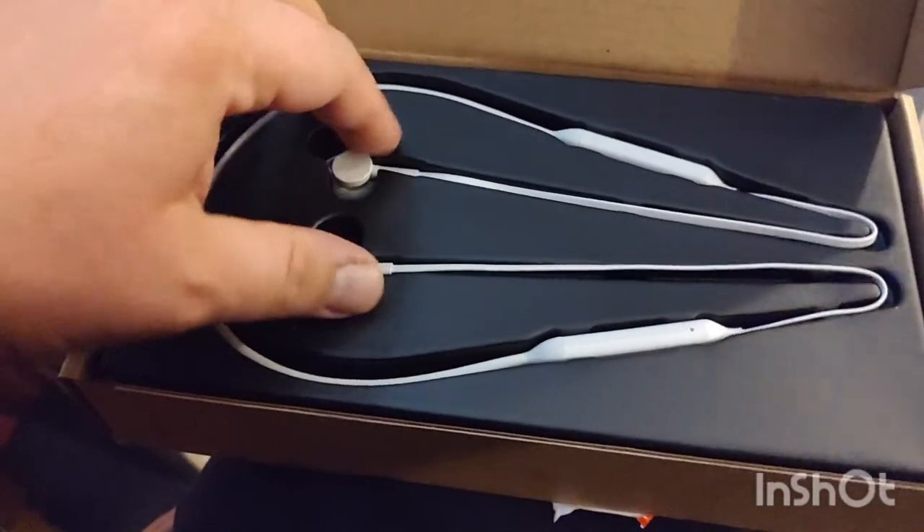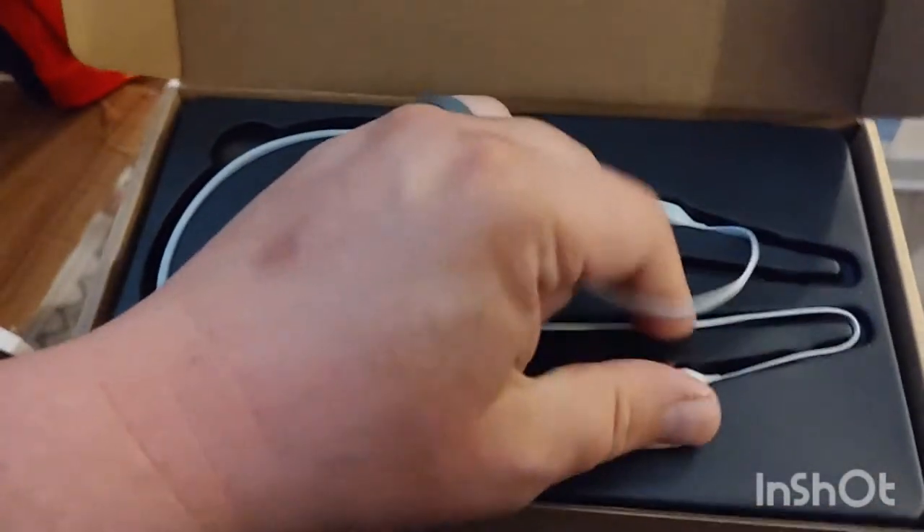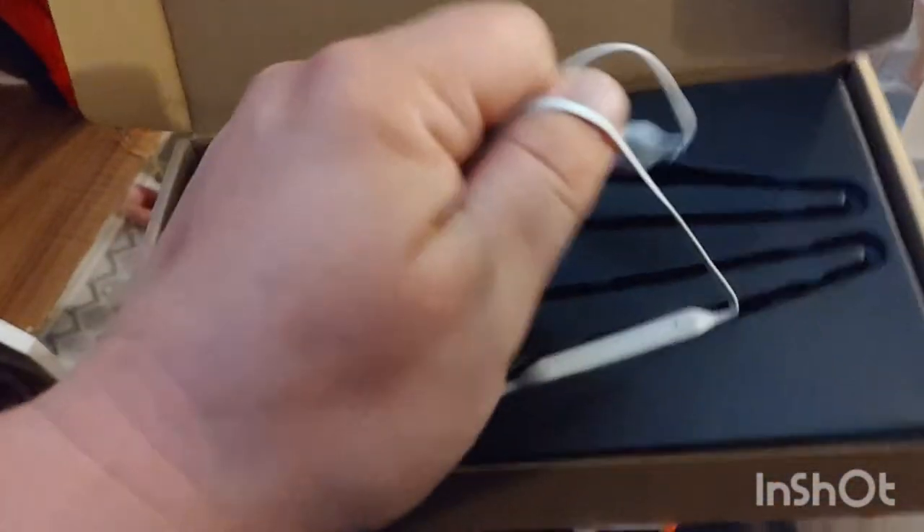I'm using the headphones to record the voice audio to see how it sounds, because they said it has really good call quality audio and also the bass on here is amazing. So that's the actual headphones that you just saw there.